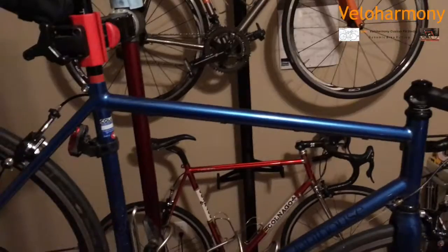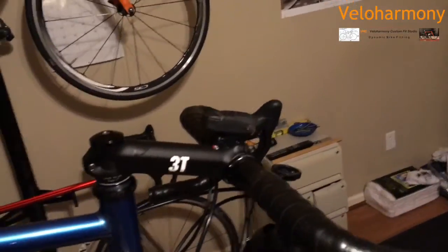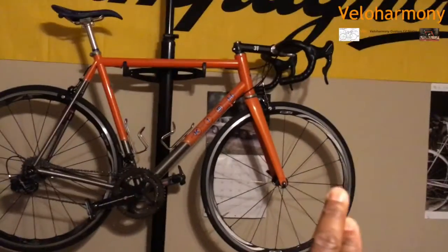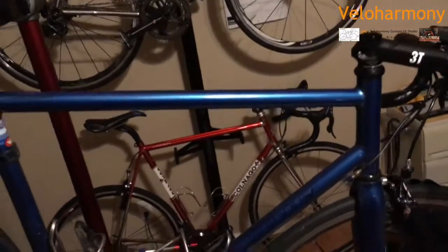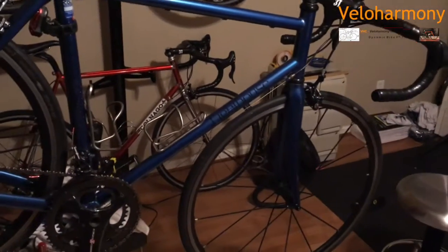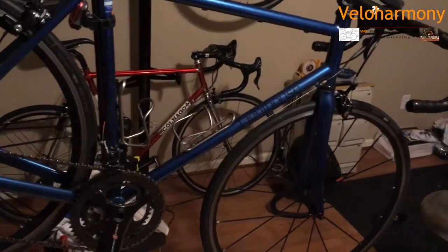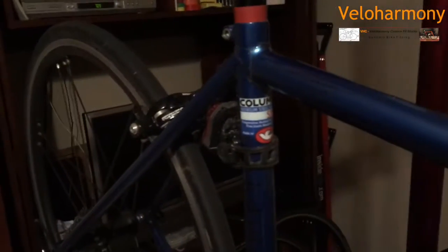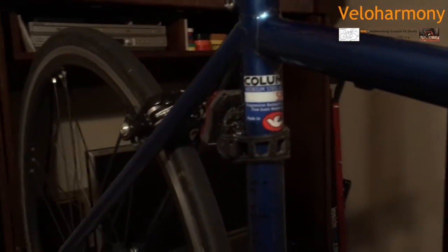Tim gave me a head tube of 74 degrees on this bike. My orange bike has a 73 — I'll get to that. The reason Tim gave me a 74-degree head tube is that the blue bike is a racing bike. It has sharp handling. When I turn that thing, it turns. It's a very aggressive feeling steel bike. With this light Columbus tubing — they call it Columbus Spirit — these tubes are very, very light.